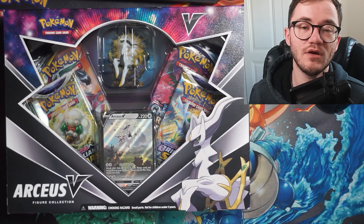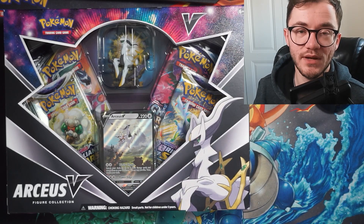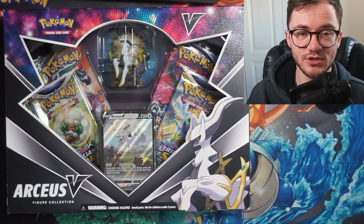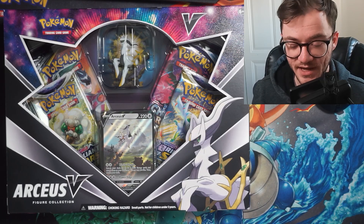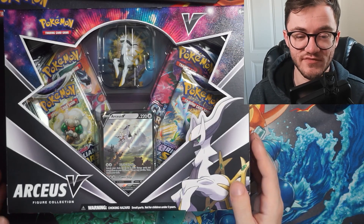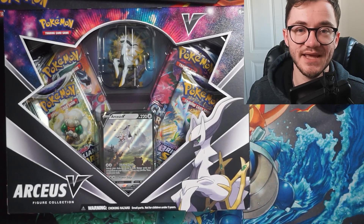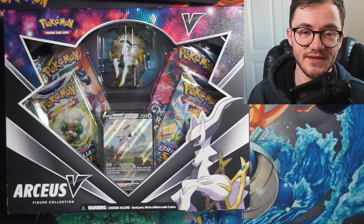As with all of my opening videos, I'm going to be giving away one of these Arceus V promos to one lucky winner. Smash that like button, make sure you're subscribed with notifications on, and comment down below which pack is your favorite — Brilliant Stars, Chilling Reign, or Cosmic Eclipse — and I'll pick one lucky winner.